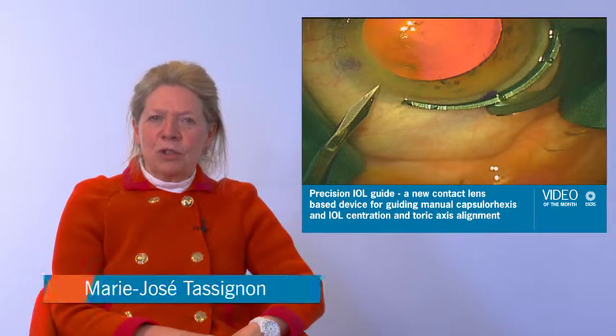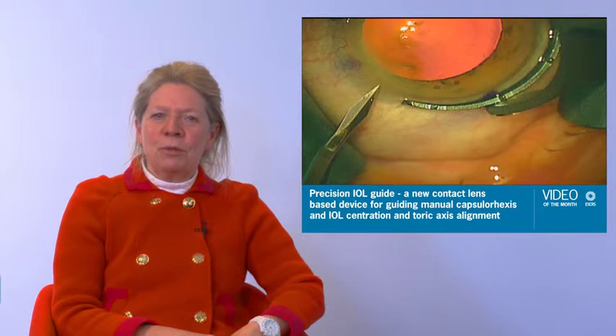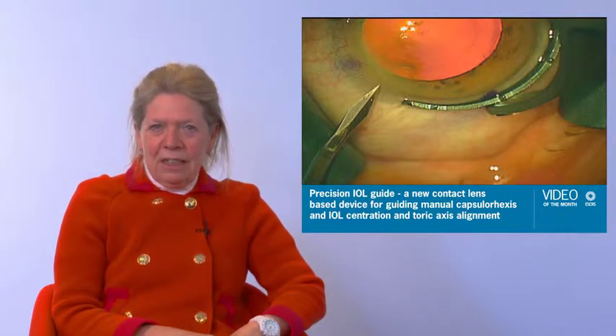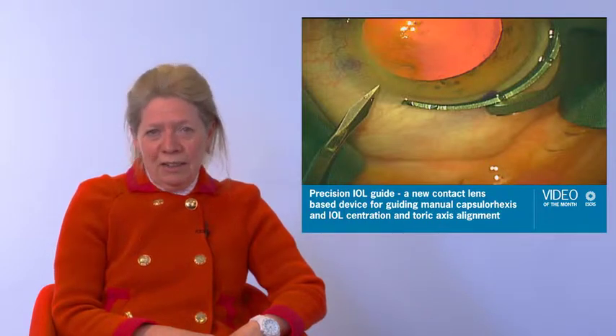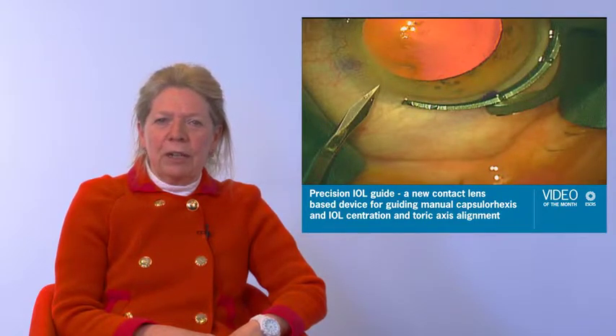Dr. Lawrence Sullivan shows in his video of the month a new technique to achieve precision in performing a sized anterior capsulorexis and IOL centration of toric IOLs. His elegant technique consists of a simple, low-tech, affordable and disposable device to improve manual capsulorexis and toric IOL alignment.